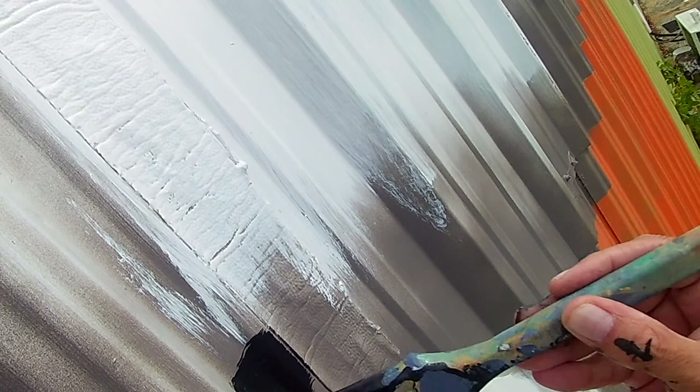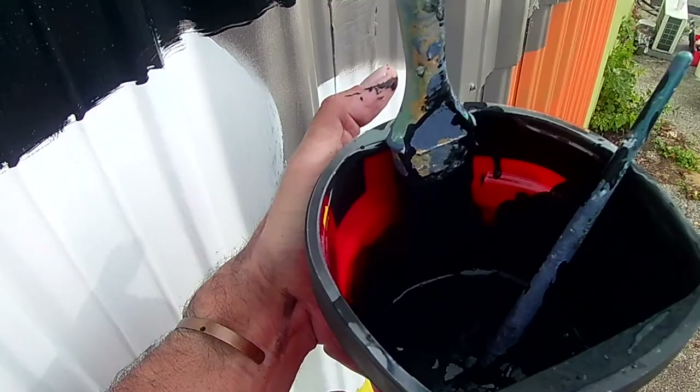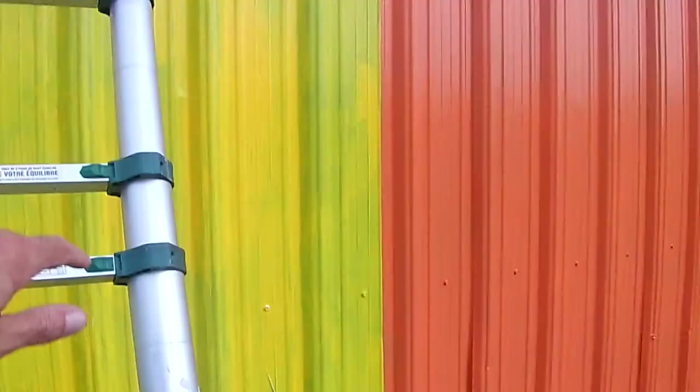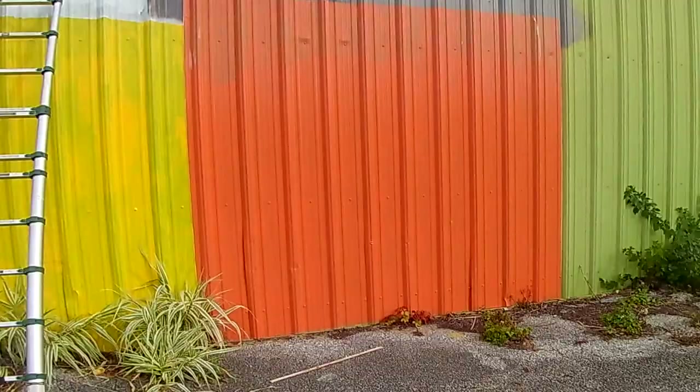Now we're going to take a step back. What I like about this paint cup is it's got a handy little magnet. Let's see what this looks like — not too bad. 'Railroad Square' is going to be right across the middle there, with 'Art District' underneath it.